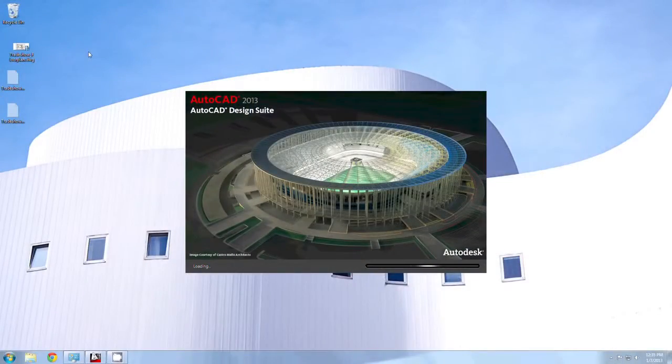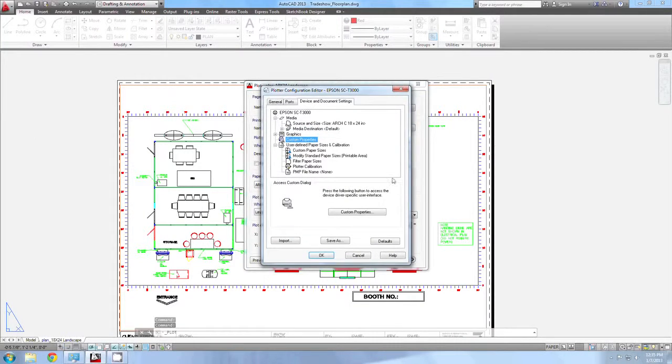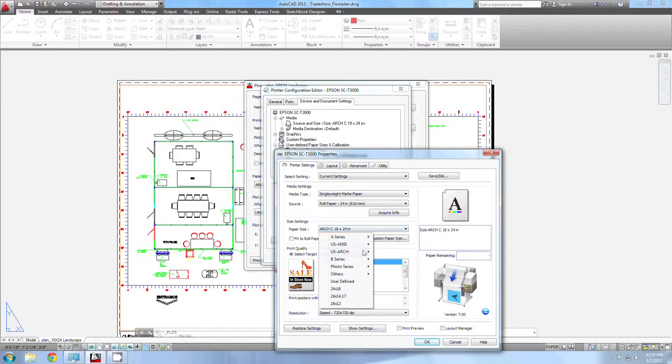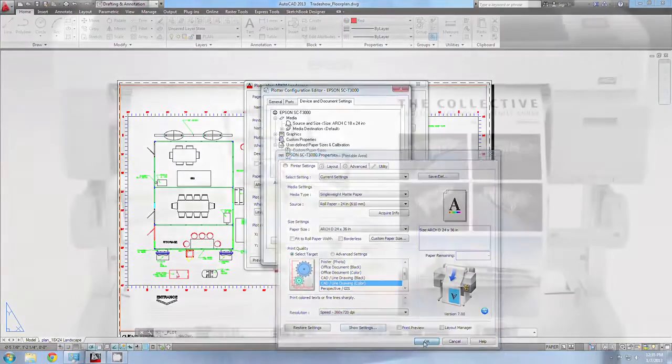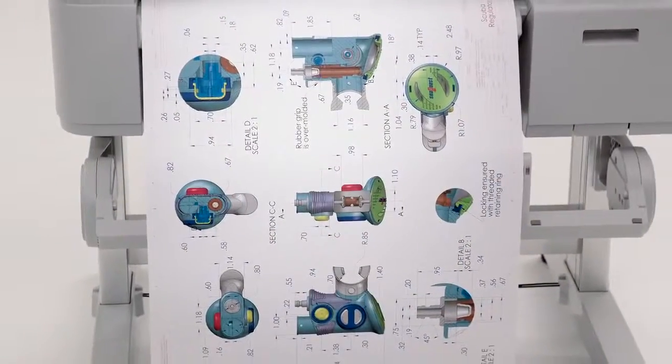The SureColor T-Series utilizes Epson's advanced professional print driver technology, Precision XD. It works flawlessly with virtually any Mac or Windows application to create precise, high-resolution prints with exceptional clarity, whether printing an architectural drawing, concept car design, or an aerial map.